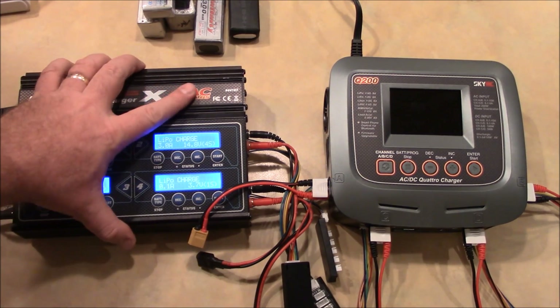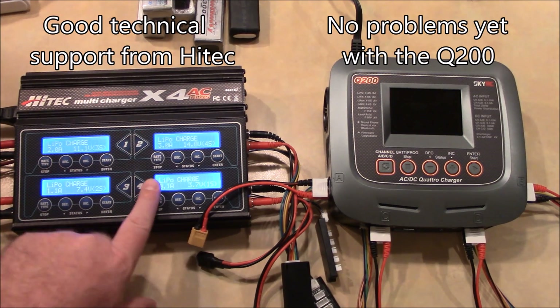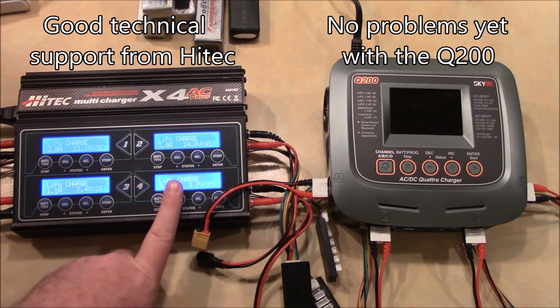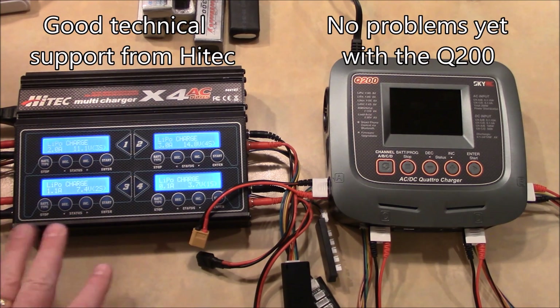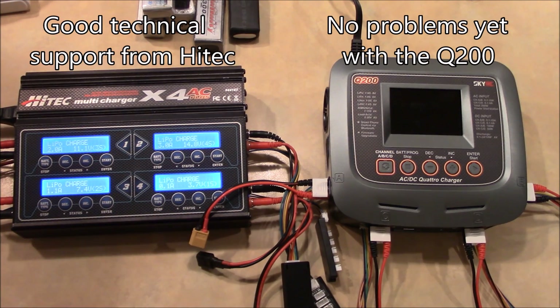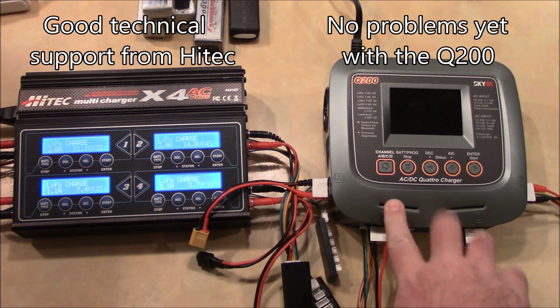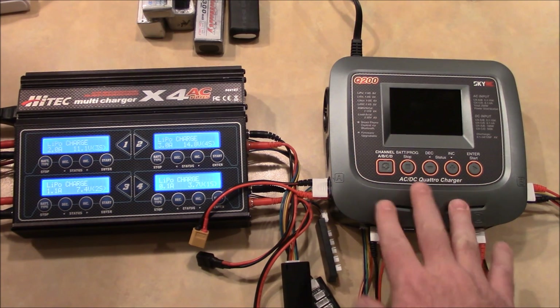This HiTech charger — I actually burned out this screen one time and sent it into HiTech. They fixed it and sent it back to me at no charge; I only had to pay shipping to them. They fixed it and shipped it back for free. This Q200 — I've never had any problems with it yet that I caused, so I don't know how the SkyRC support is going to be.